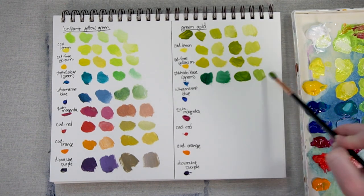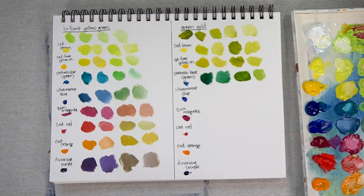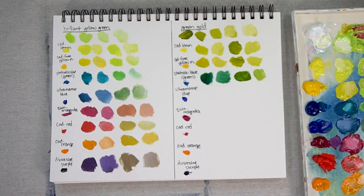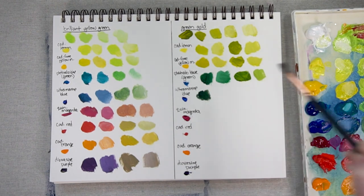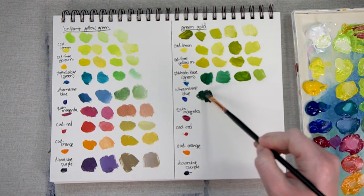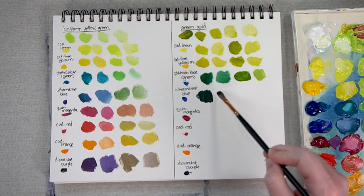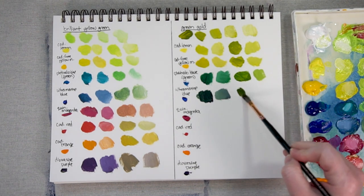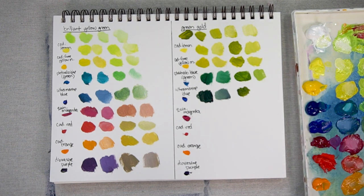Let's take a look at it with some white. Now Ultramarine Blue — a lot of Ultramarine Blue mixed with a bit of Green Gold makes a nice dark color. Add some white to that. You're definitely seeing some graying out of that green once you add a lot of Ultramarine Blue. And let's take a look at it with just a little bit of Ultramarine Blue and a bit of white.